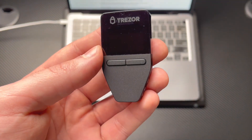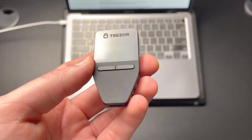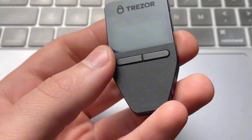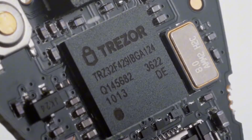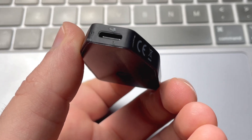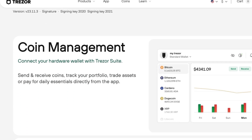This is the Trezor Safe 3. At first glance it doesn't appear to be a particularly special crypto wallet — it's a $79 entry-level cold wallet. It has a smaller screen and just two buttons for navigating the entire device. Inside it has standard security features: a secure element chip, open source firmware, no battery, and a USB-C port so you can connect it to Trezor Suite to manage all of your crypto.